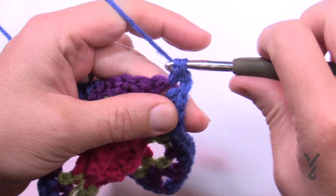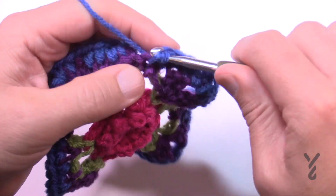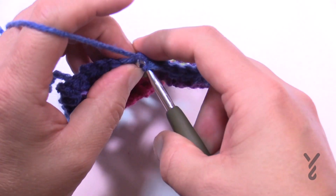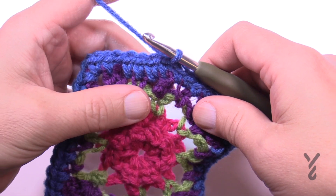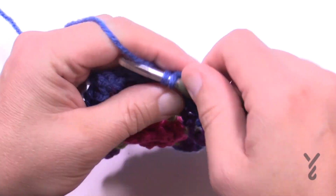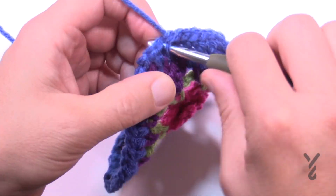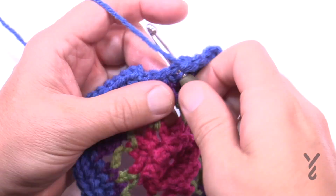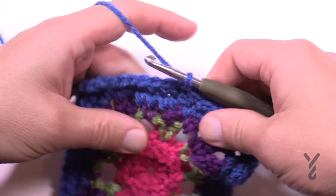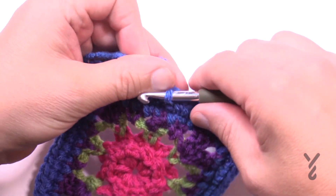We're going to keep this color going for one more round. You are the artist after all - if you'd like to change the color that's completely your business. To start round number six, chain up one and apply one single crochet in each of the stitches all the way around. In the corners it's the same: one single crochet, chain two, one single crochet. Join to the first single crochet to end this color. You can weave in the ends, and we'll move on to round number seven where the fun visual stuff really takes effect.